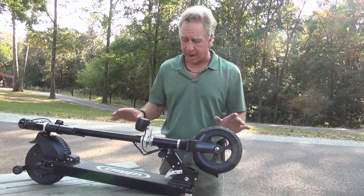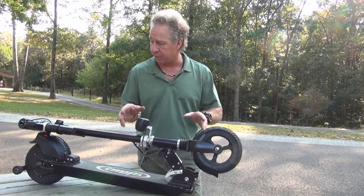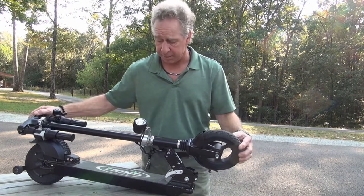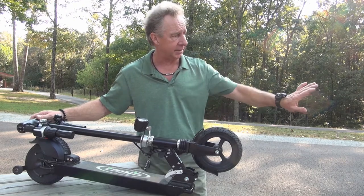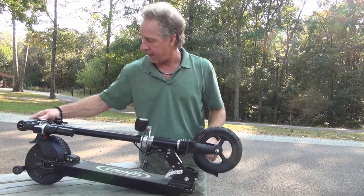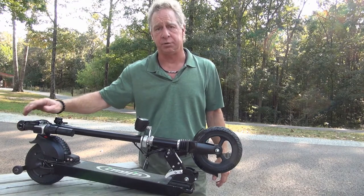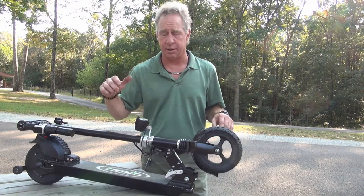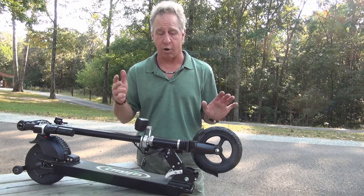I showed you how to operate it, how to unfold and fold it, but let me give you a little bit closer detail on some of these things. The LED light works great for lighting the way in front of you, and you control it with the red power button. Once the unit is on and ready to go, the red button just toggles the LED light on and off.